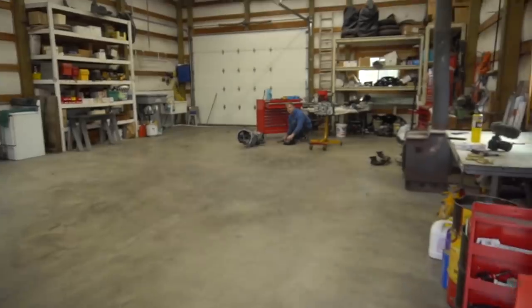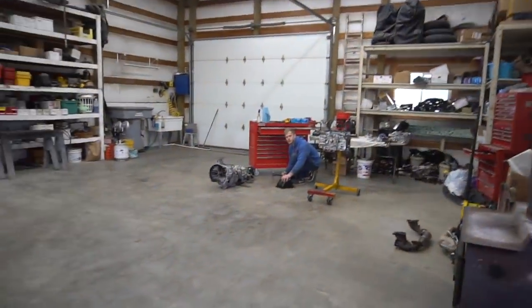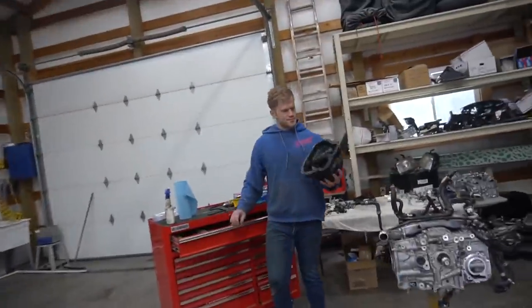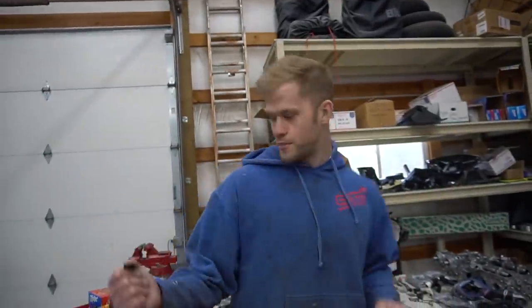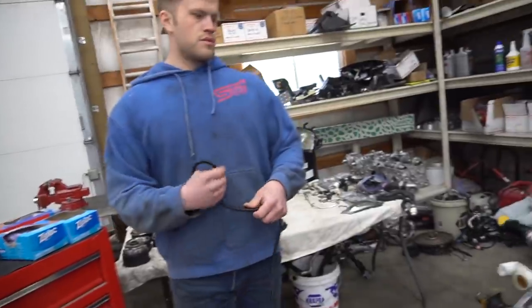So I'm bored in the shop. Devon's hammering away, straightening something out. We're just hanging around waiting to get started.